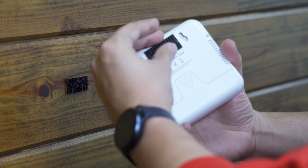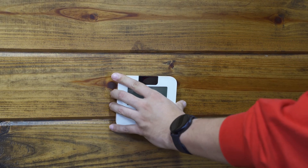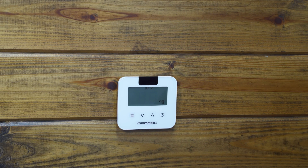Be sure to place your Mini-Stat within range of your Mr. Cool air handler. Finally, press the Mini-Stat firmly against the Velcro strip on the wall in your preferred location. Now you're ready to use your Mini-Stat.